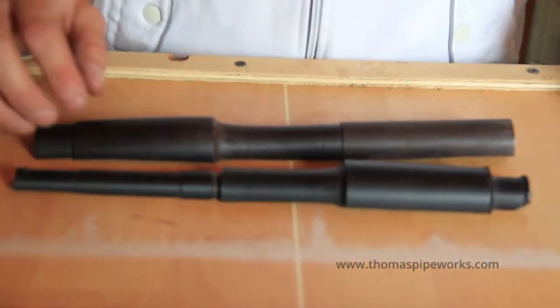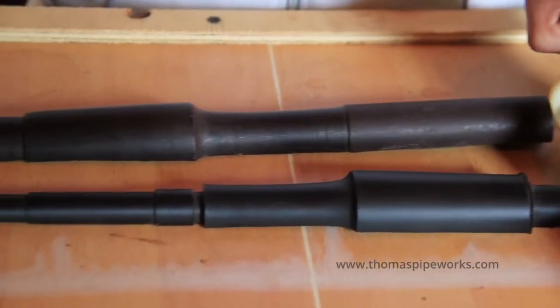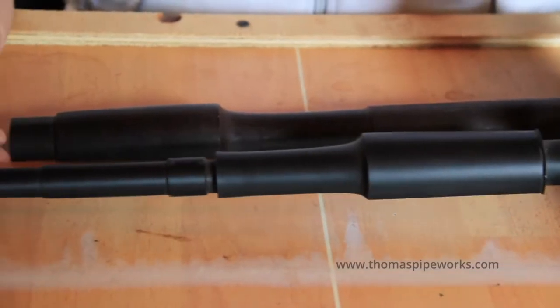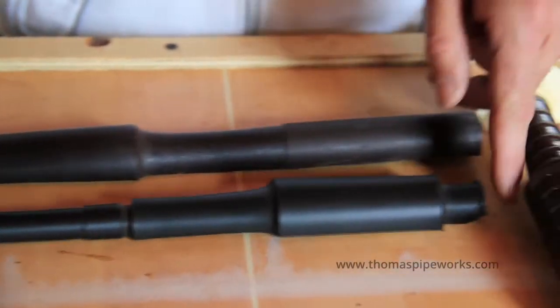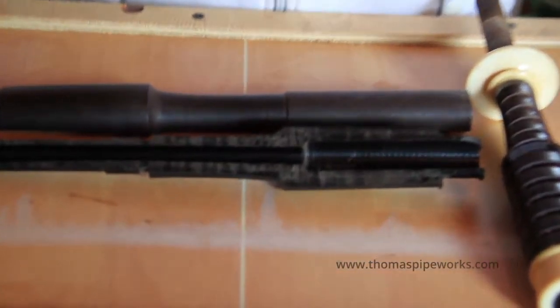Now here we have a blackwood piece and this one is made of plastic. I have a cross section of this middle joint so you can see what's happening inside the midsection here.